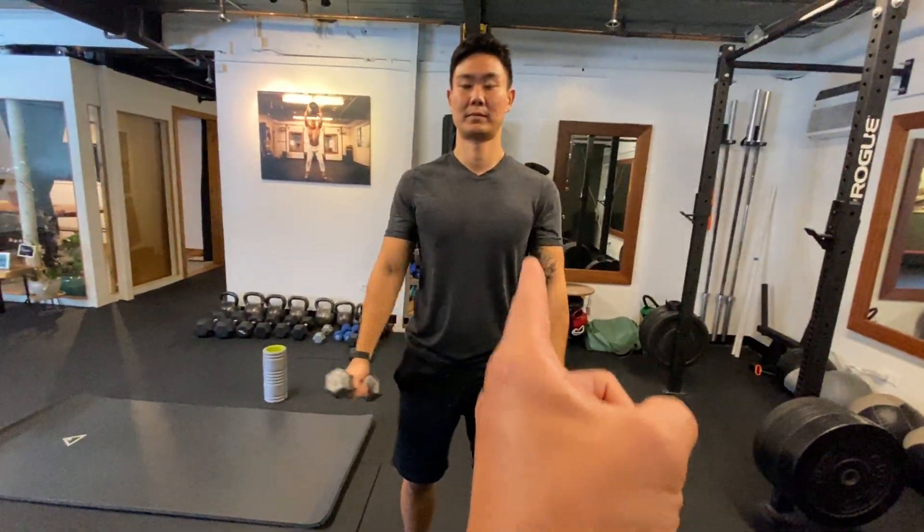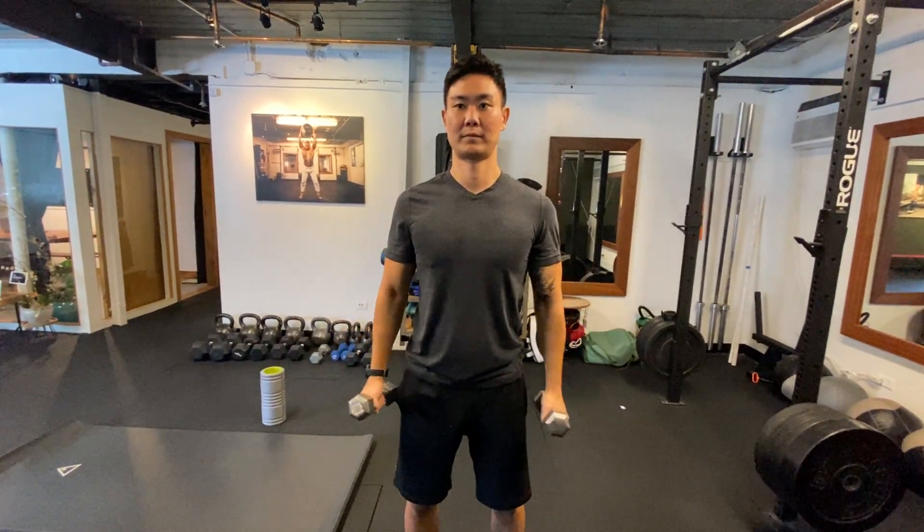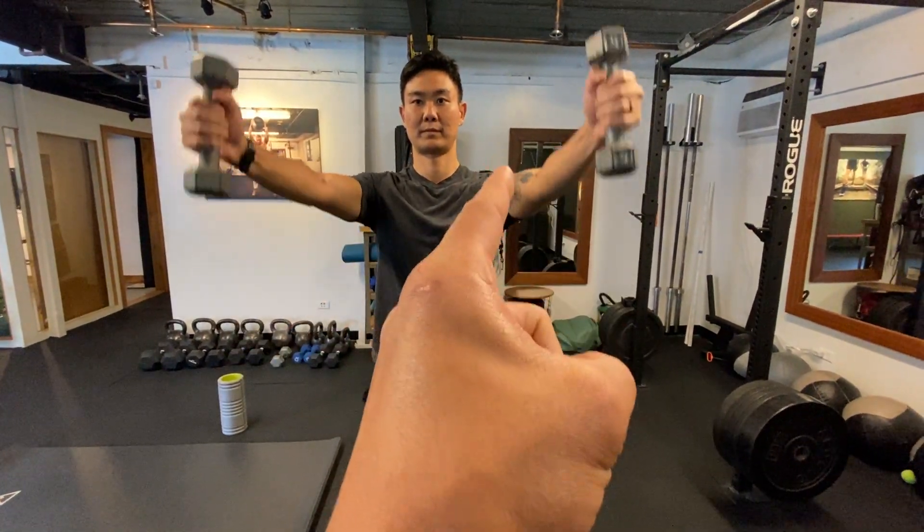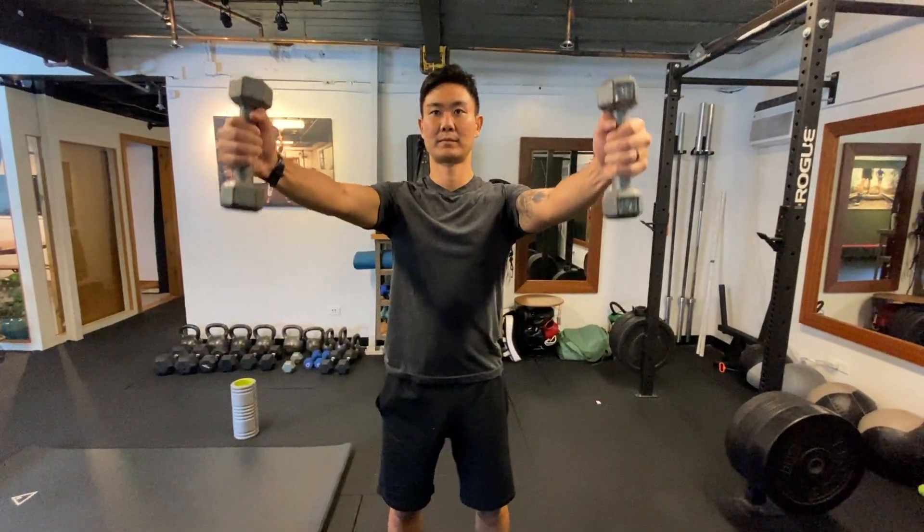You can see Justin's bringing his arms pretty much forward, just a little bit off to the side, and we're working the long head biceps tendon in the anterior of the shoulder.